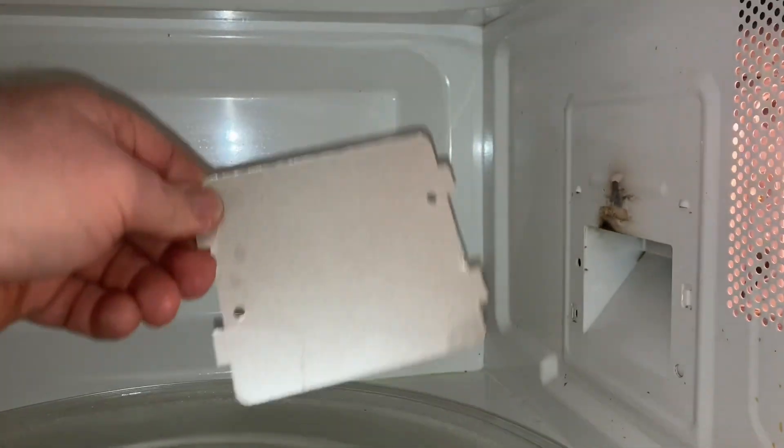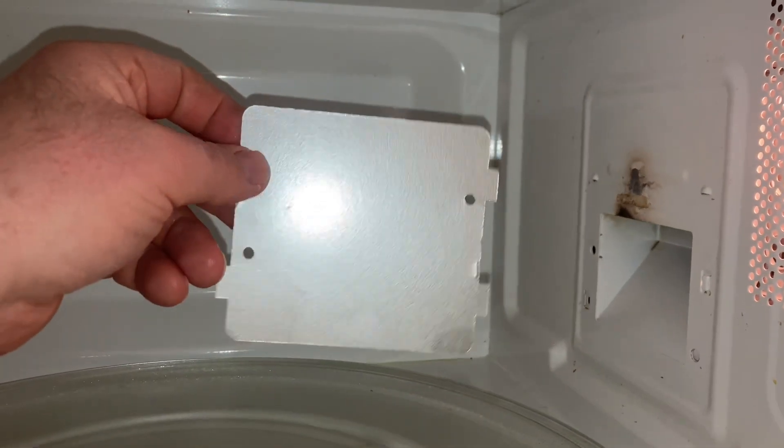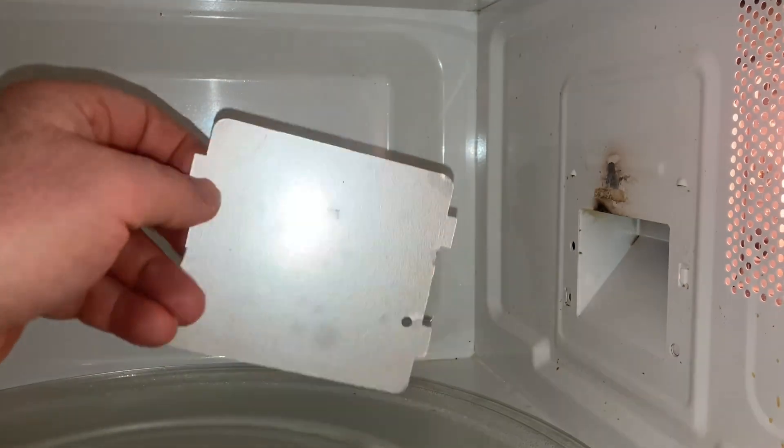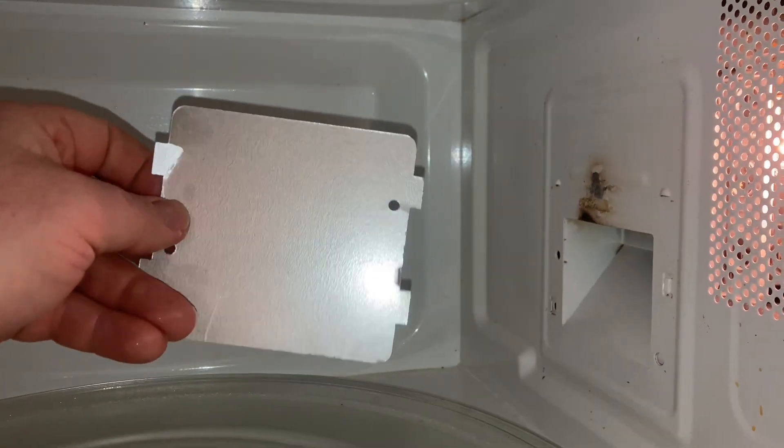So what I did was, for $5, you can buy a new one on Amazon or another big box store online. This one does not fit perfectly — I actually took this one from a $20 microwave in the basement just as a substitute for now.